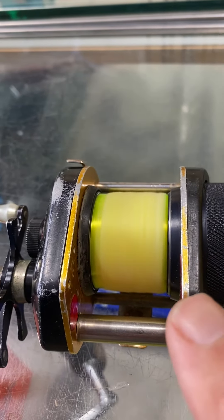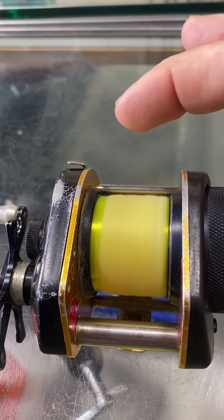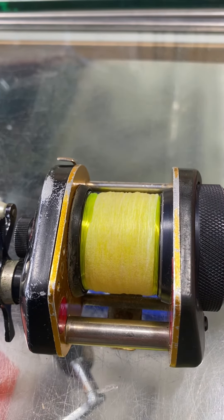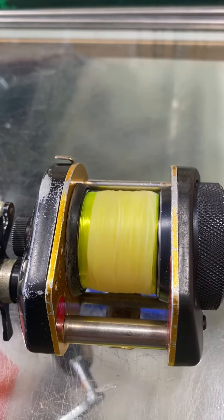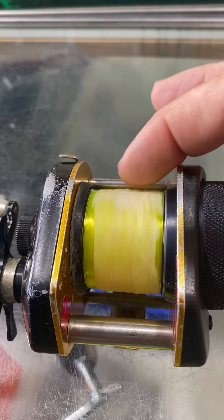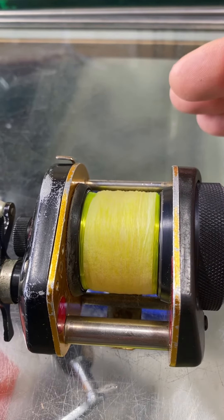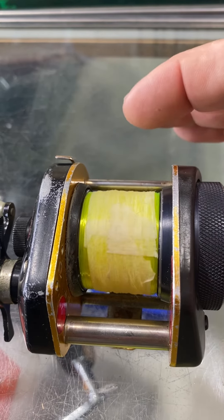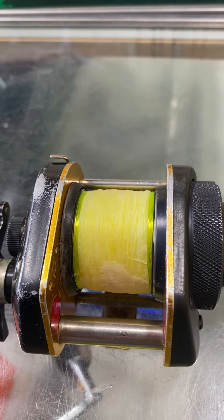The best way to judge if a reel is really running free is to stop it and look for what's called rollback. Just turn it real slow — did you see that rolling backwards? That's what you're looking for.